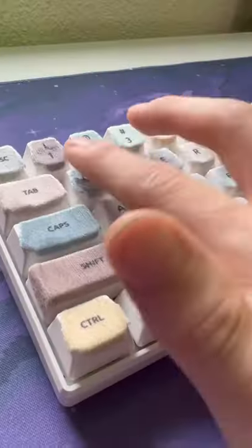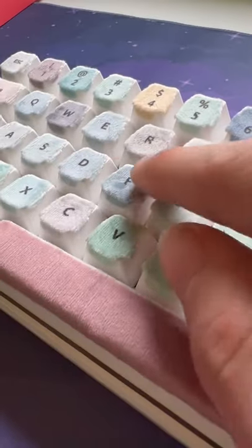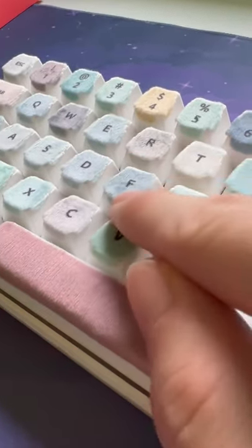The velvet texture of these keycaps kind of made them a little bit slippery, honestly. The legend clarity on these isn't GMK levels, but it is passable. Some of the coverings do have air bubbles in them, but I think that was my area.